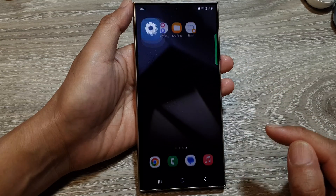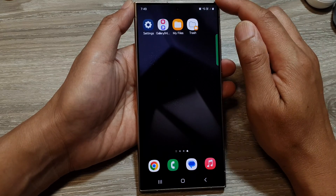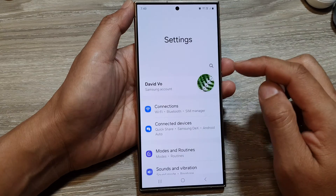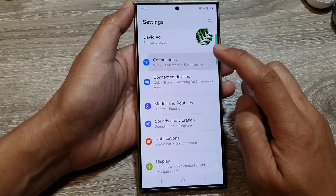First, tap on the home button to go back to the home screen. From the home screen, swipe down at the top, then tap on the settings icon. Next, in the settings page, scroll down and tap on Connections.